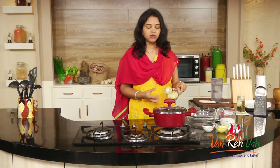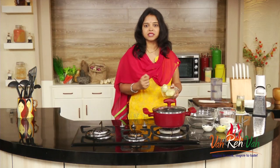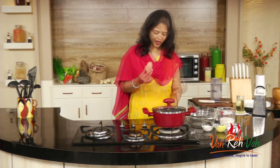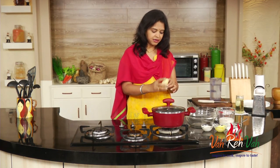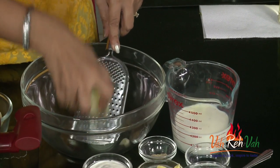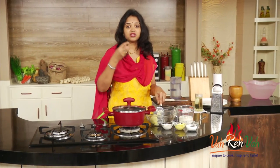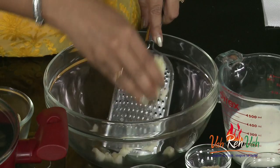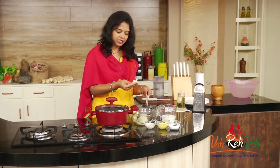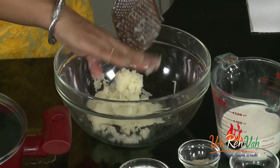First, to make the mashed potato, we need the potatoes. You can take regular potatoes and either cut them into pieces and boil with the skin, or boil them in a pressure cooker — same way, no problem. Here are the boiled potatoes. I peeled the skin and I'm going to grate them, because we don't want any lumps — the mashed potato will be nice, soft, and creamy. When you grate it, you get a nice smooth potato.